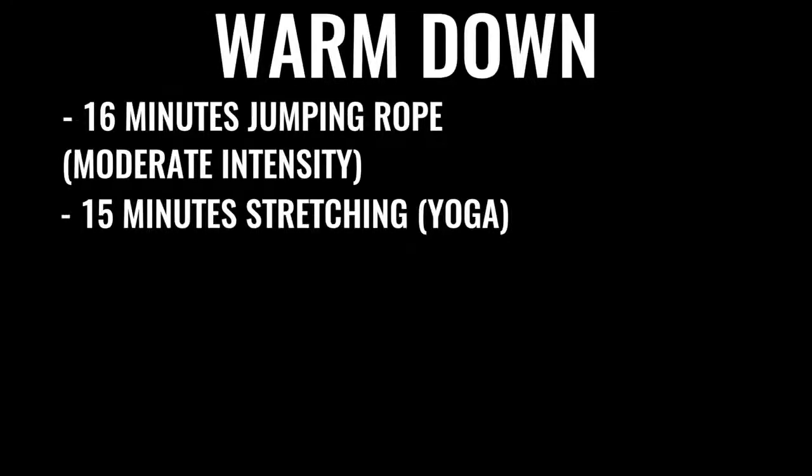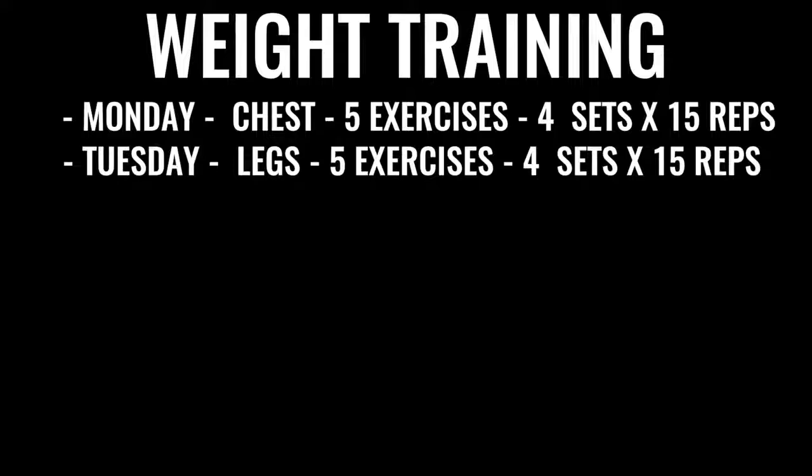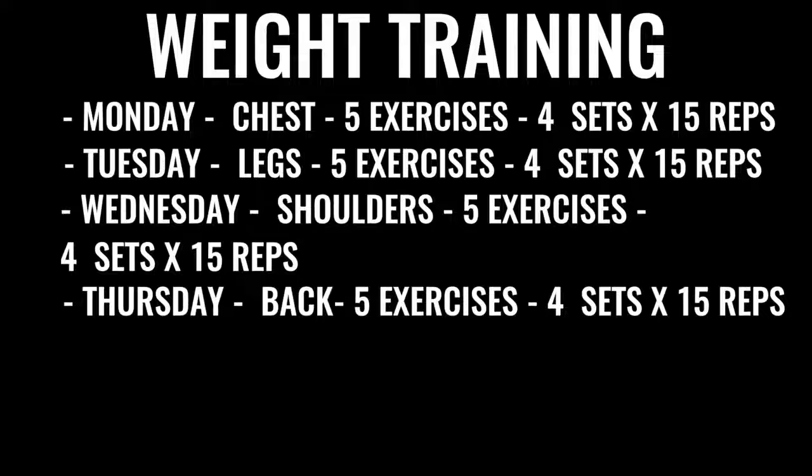In addition to all that boxing-specific training, you'll incorporate weights Monday through Friday. Monday is explosive chest — five exercises, four sets of 15 reps each. Tuesday is legs, same structure. Everything in boxing weight training is about explosiveness: on a bench press, press up as if you're throwing a punch. On a squat, explode up as if you're lunging into a jab. Wednesday is shoulders — five exercises, four sets of 15 reps. Thursday is back — same regimen.